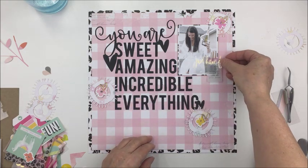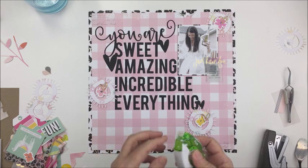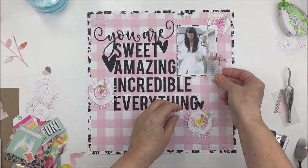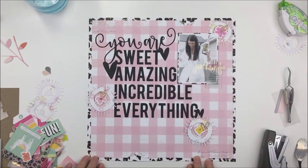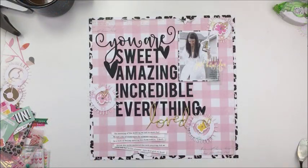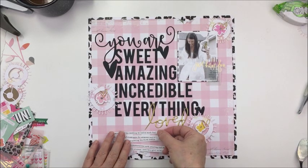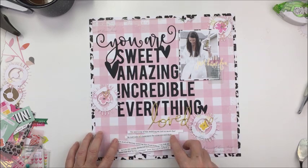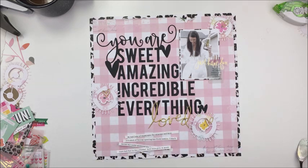It just adds a little bit of neat detail to your project. Now you'll just see me take that vellum adhesive and add that to the back of that little piece of vellum, which I have stapled to that acetate piece that says 'just have fun.' I also added the word 'loved' in the puffy phrase from Color Fresh to the bottom of my phrase — 'you are sweet, amazing, incredible, everything, loved' — I love that and I love the little addition of those hearts on that cut file as well.